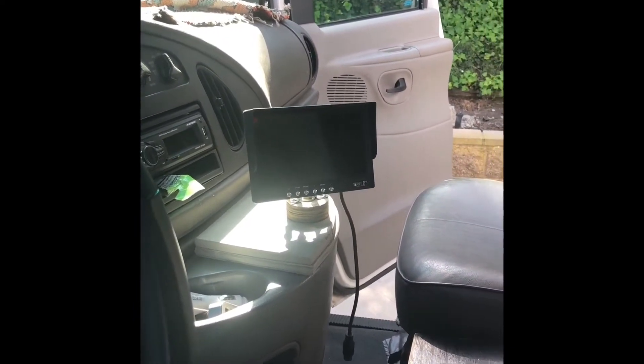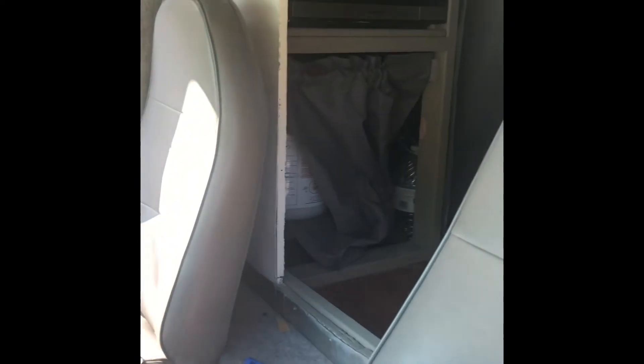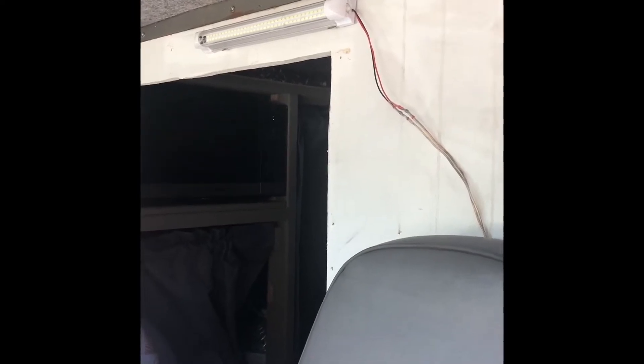There's a little backup camera there, and also a camera to view inside the bed area — the box area. And a little 12-volt light I added.